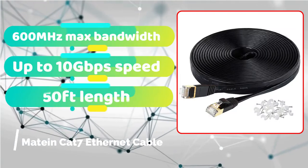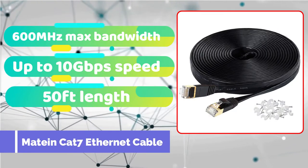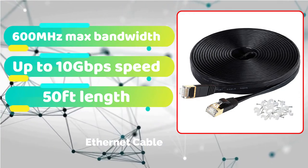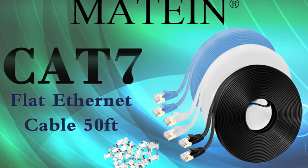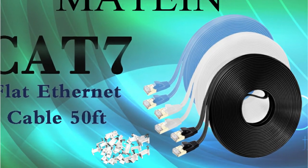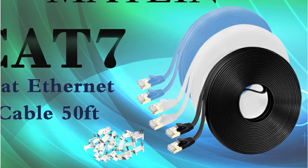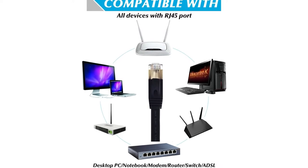Matane is one of the few manufacturers that offers long-length flat-design Ethernet cable at an inexpensive price. The fact that this cable is a CAT 7 cable is not unexpected given the cheap cost. Even so, it's an excellent choice for gaming since it can give up to 10 gigabits per second data transfer rates at a maximum bandwidth of 600 MHz, which is plenty. It's backward compatible with any devices that use CAT 6, CAT 5, and CAT 5e Ethernet cable, whether it's a CAT 7 cable or not.